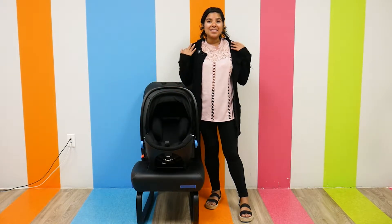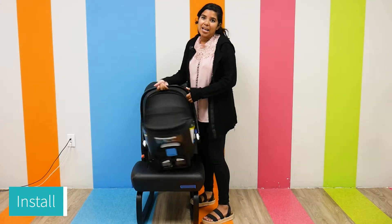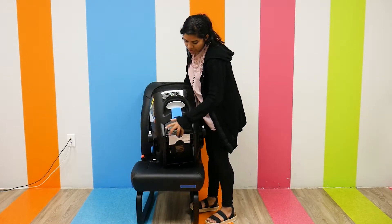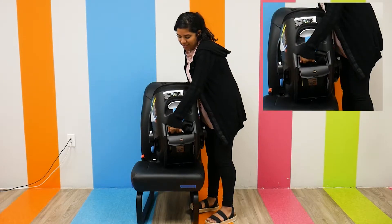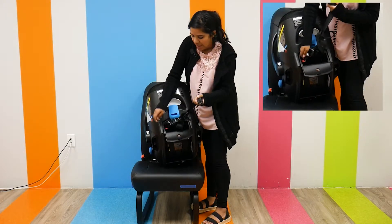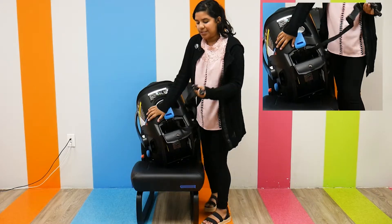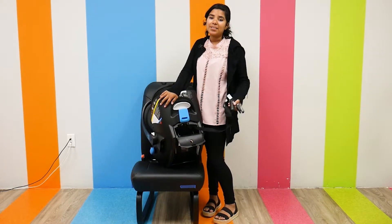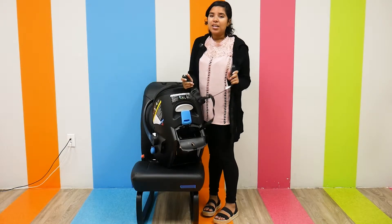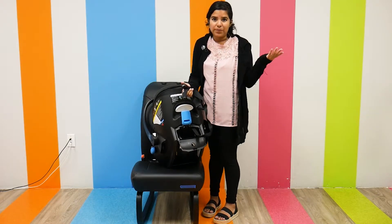As far as the install, it does not require a base because it has integrated latch connectors. Right in this compartment — I'm going to open it up to show you — there are latch connectors that I can just pull out. This is pretty convenient, especially if you live in the city or go in and out of taxis or different cars a lot. These latch connectors mean you don't need to haul the base to and from different cars.